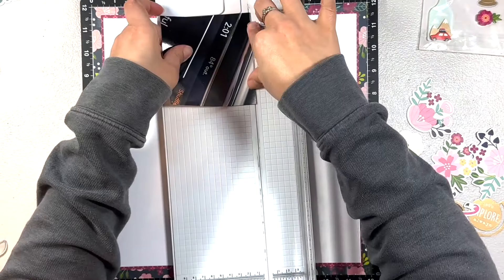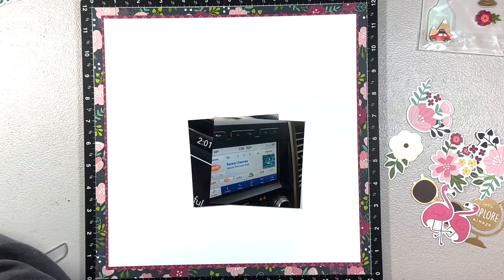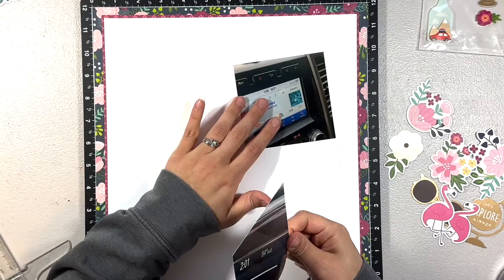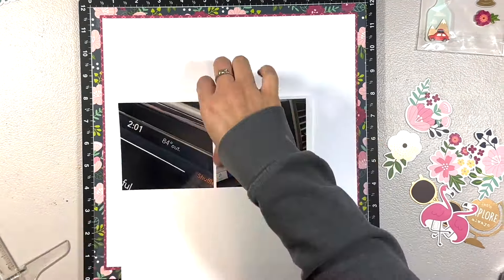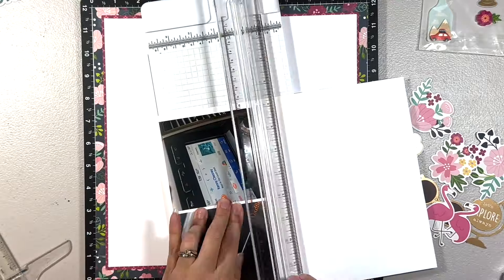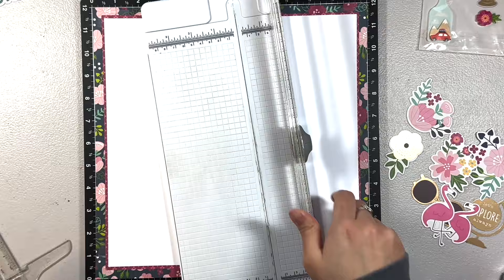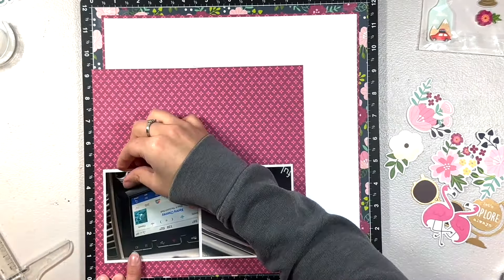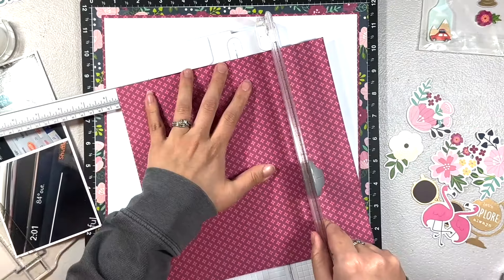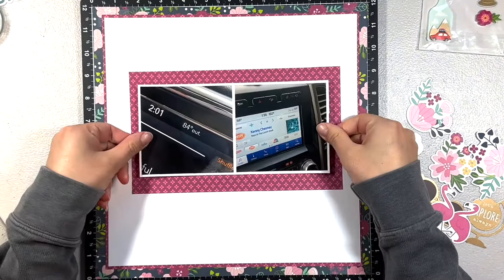I have two photos here that I'm documenting. I cut them down to four by four. There's nothing really exciting — it's just the temperature in two different vehicles. I went to Florida in May, maybe two years ago, to visit my sister, and while I was gone we had a heat wave at home, so my husband sent me the temperature in his car.